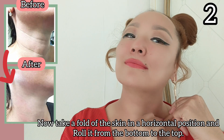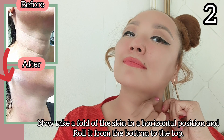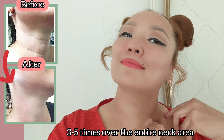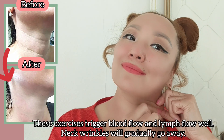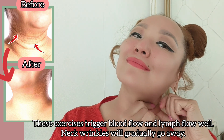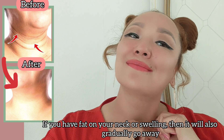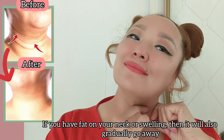Now take a fold of your skin in the horizontal position and roll it from the bottom to the top, three to five times, over the entire neck area. These exercises trigger blood flow and lymph flow. Neck wrinkles will gradually go away, and if you have fat on your neck or swelling, that will also gradually go away.